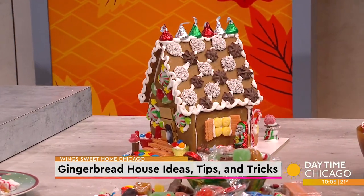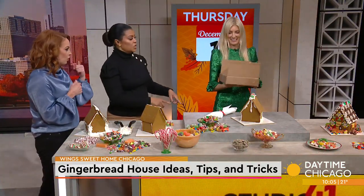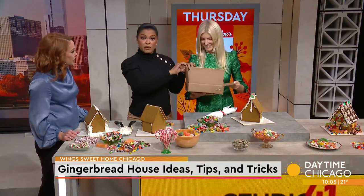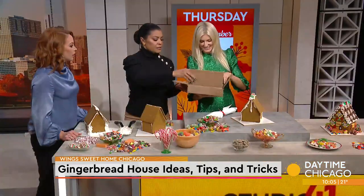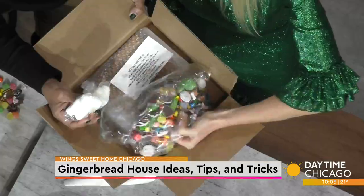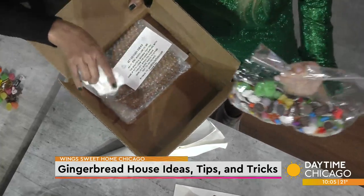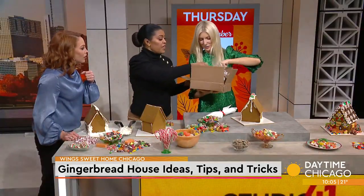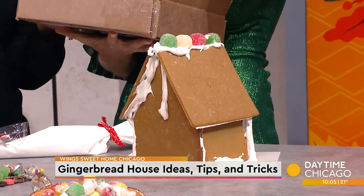You brought a box to show us what it looks like when it comes to your house if you order yourself. So it comes in this box — you still have a week or so left; December 5th is the deadline. Inside we've got candy, frosting, and a big bag of candy. And the gingerbread is already made for you, so that takes some of the hard part out.